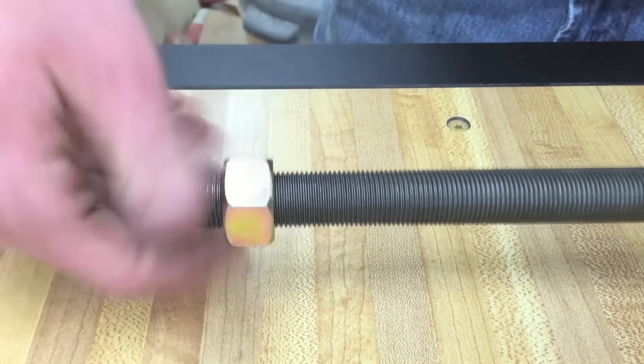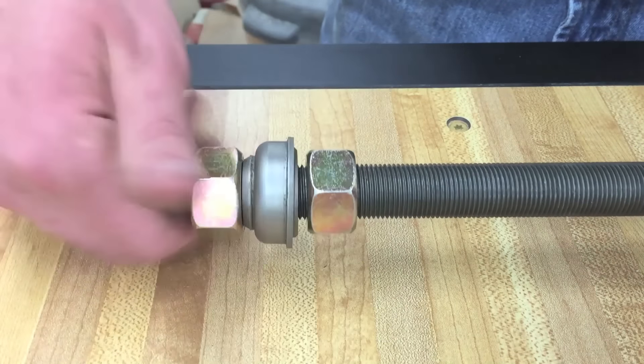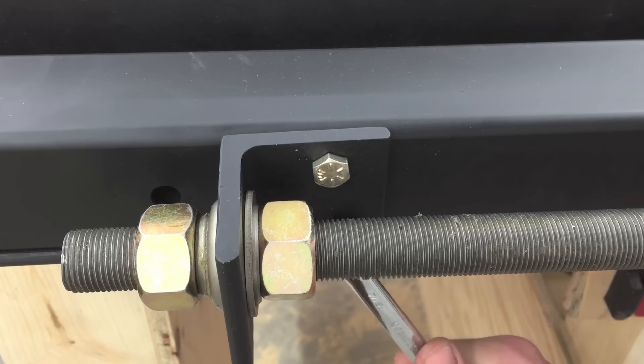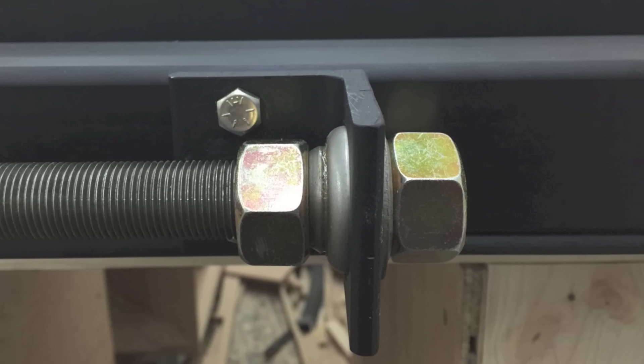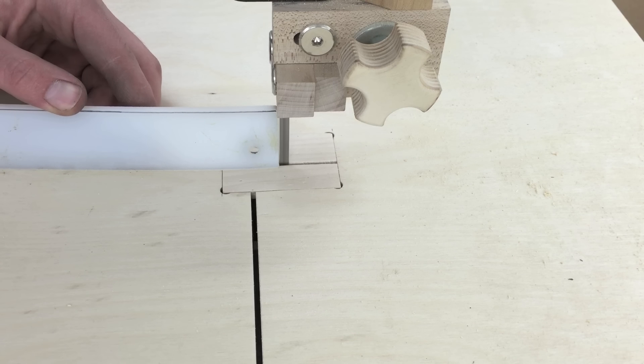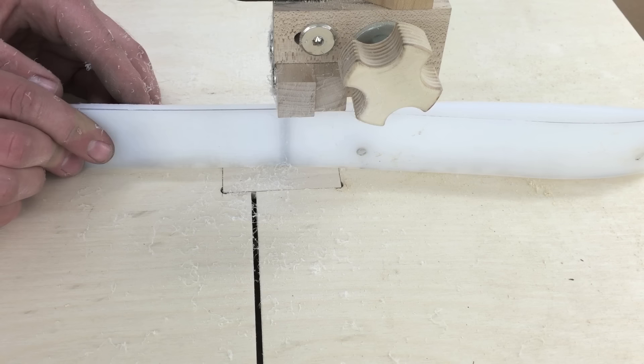Now the threaded rod assembly can be put together, and these angle iron brackets can be bolted to the front square tube. Just to clarify, I ended up putting the bearings this way.